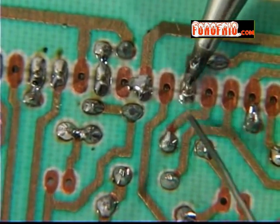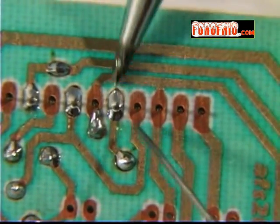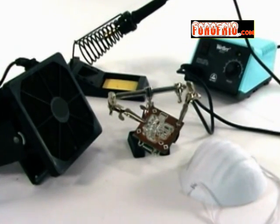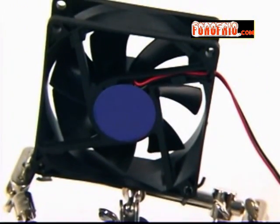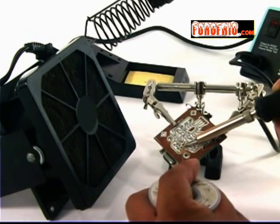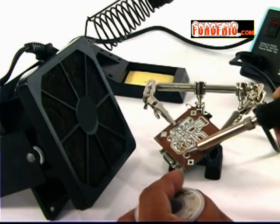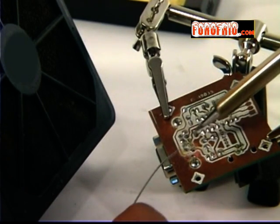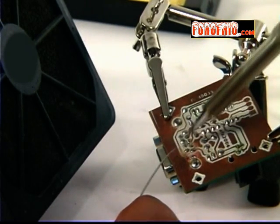Durante el proceso de soldar y extraer soldadura se generan vapores que no debemos respirar. Podemos usar desde un cubrebocas hasta un extractor de humo. Como este último suele ser costoso, podemos sustituirlo por un ventilador económico; el ventilador no absorbe el humo pero sí lo esparce en la habitación, que debe ser bien ventilada para reducir al mínimo el problema. Solo si sueldes muchos circuitos con frecuencia deberás usar un extractor con filtros. Esto no es un gasto, sino una inversión para tu salud.